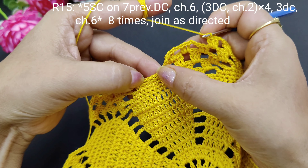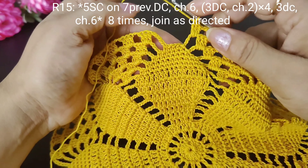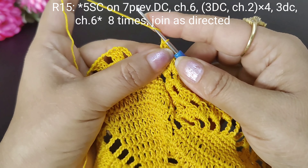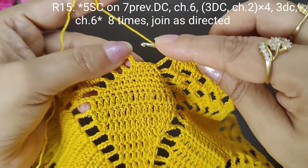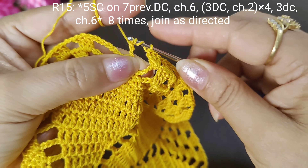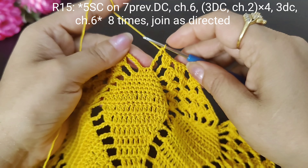So this round we will take 2 chains, then 6 chains, and then 5 single crochets. We will complete this round. Now, with attention, we will take 4 rows of stitches — 1, 2, 3, 4 — 4 yarn overs. This stitch is a beach stitch. We will take 2 loops, then the next two loops, then the next two loops, and then the last two loops. So this change was done and we will start the next round.